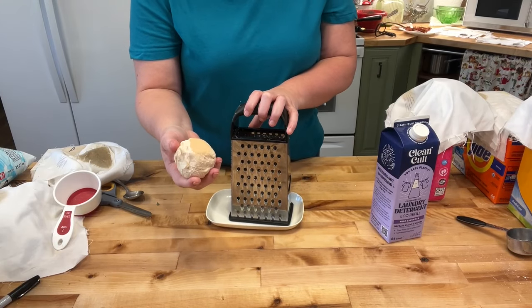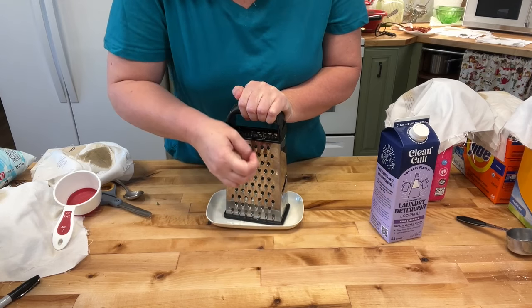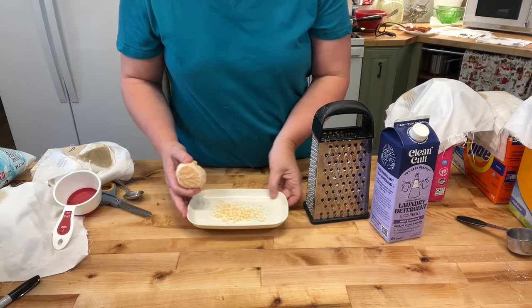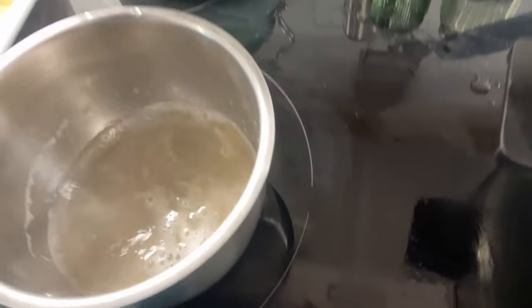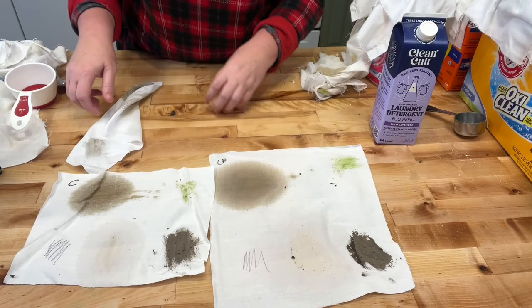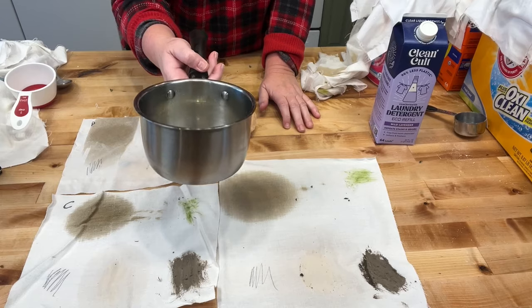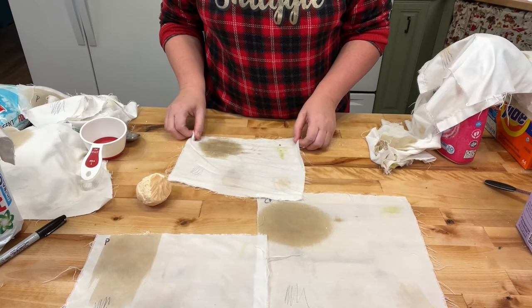The next one is my homemade lye soap. My great-grandma swore by it — said it made her clothes the whitest they ever were. But they lived on a ranch and boiled the clothes, so I wonder if it's the boiling that did it. I'm going to dissolve the lye soap in hot water and give it a try — about a tablespoon and a half dissolved in water.